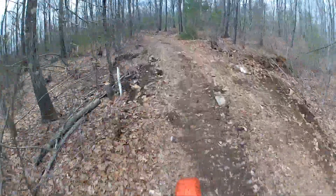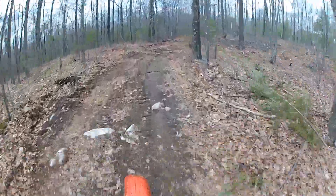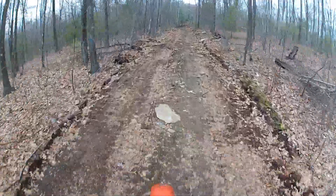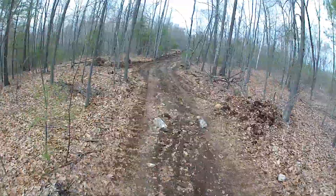My favorite trail is going to get logged. Oh, it's already being logged. Wow. That sucks.